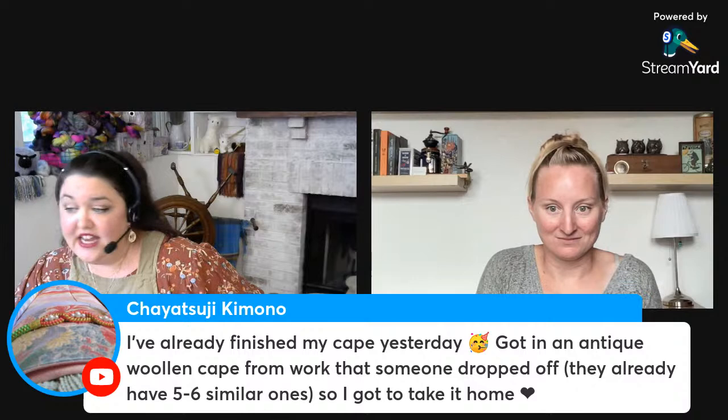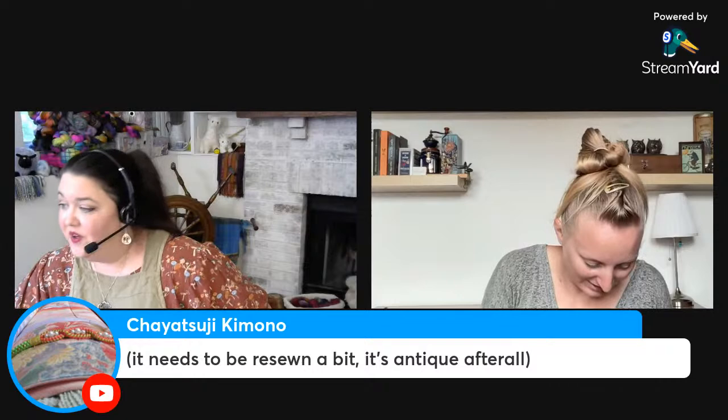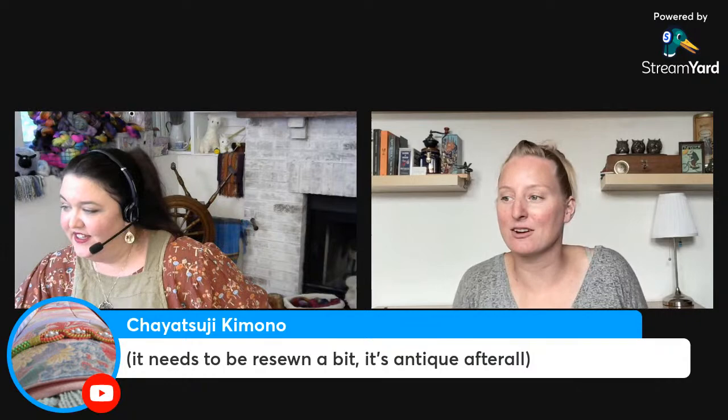Someone got an antique woolen cape from work that someone dropped off — they already had similar ones so they got to take it home. I'm sure it's in good hands! I love how when people learn you're into something — whether fiber arts, sewing, or even corgis — anytime they see anything related to that, they know who to go to. It's very fun when you become known as the historic fashion person.